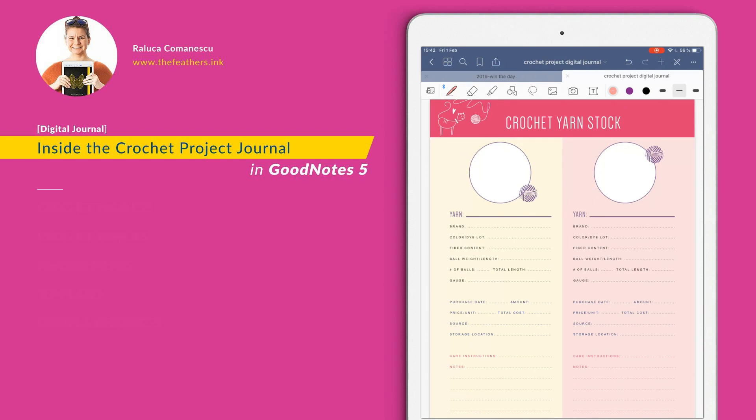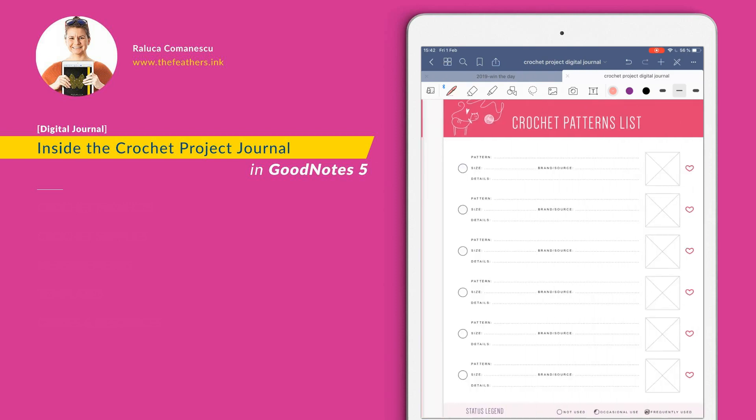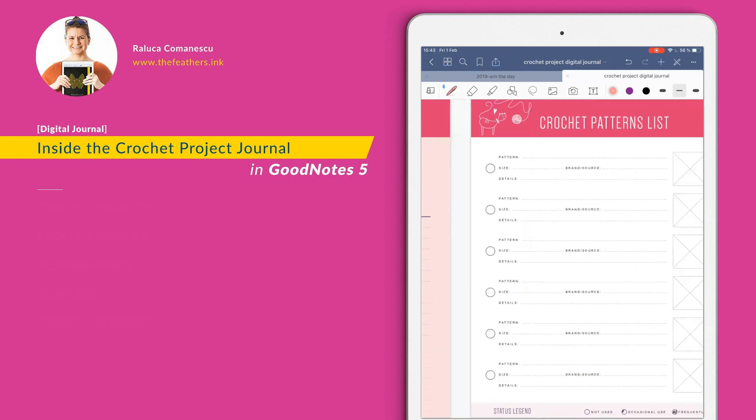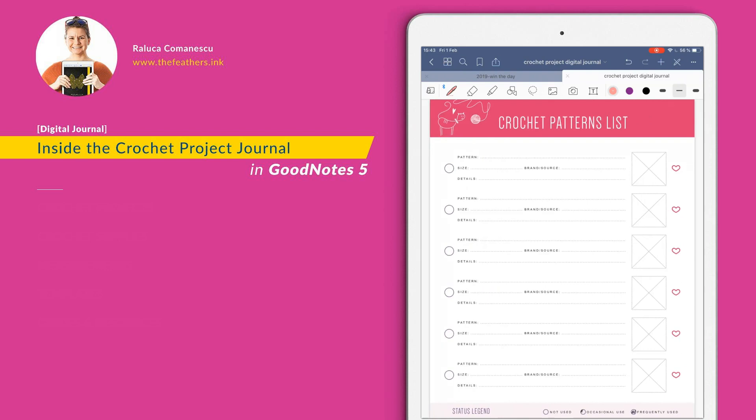Please duplicate this page before writing anything on it — it's just one, so you have to duplicate it in order to add all your stock. On this page, you have a place to put down an image of your yarn and then capture some information about it. Then the pattern list — it's good to have a list with all the patterns you have purchased throughout the years or months, and to note how much you have used of them, or if you haven't used them at all, and which ones are your favorites.